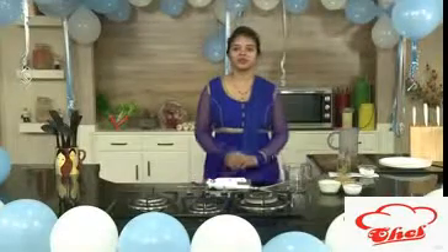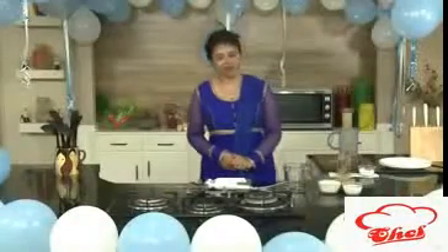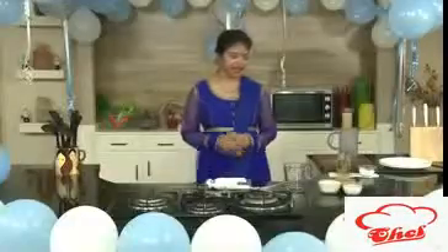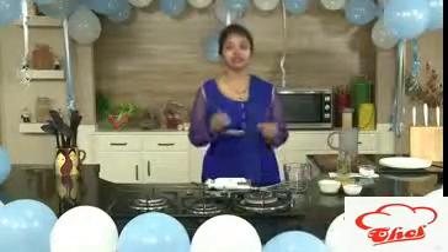Welcome to easy and homestyle cooking. Today I am going to share another mango recipe. This is a smoothie with mango pulp, and it's a little bit different — I am making it by adding some coconut milk, mango puree, and curd yogurt.